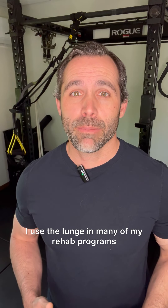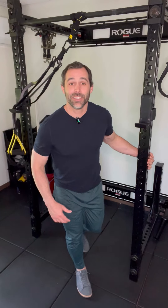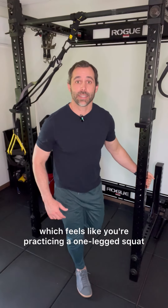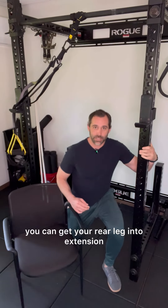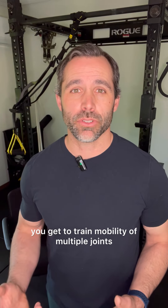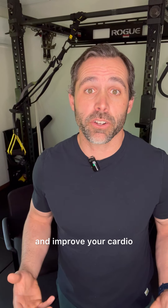I use the lunge in many of my rehab programs because it's such a versatile and effective exercise. You can focus all your effort on the front leg, which feels like you're practicing a one-legged squat. You can get your rear leg into extension, which is rare for those of us who sit a lot. You can challenge your balance, train mobility of multiple joints at the same time, and improve your strength and muscular endurance. You can also jack up your heart rate and improve your cardio.